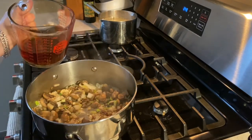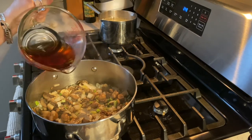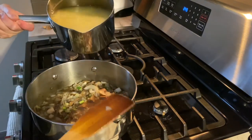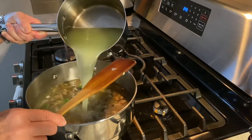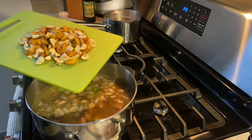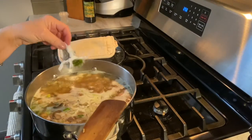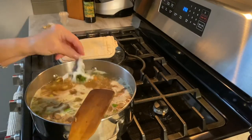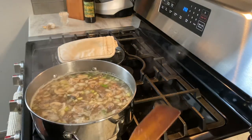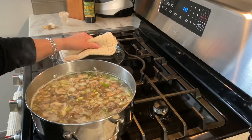Add about a cup and a half of the liquid that I used to hydrate the dried mushrooms. It has a lot of flavor. I strained it and there's no grit in there. And then I have about six cups of chicken stock. Bring up the heat. I have about a pound of roughly chopped chestnuts. I like to add a little bit of thyme. I put it in some cheesecloth because I want to be able to fish it out when I'm done. We're just going to let this simmer until the chestnuts are nice and tender and soft and the liquid reduces a little bit.